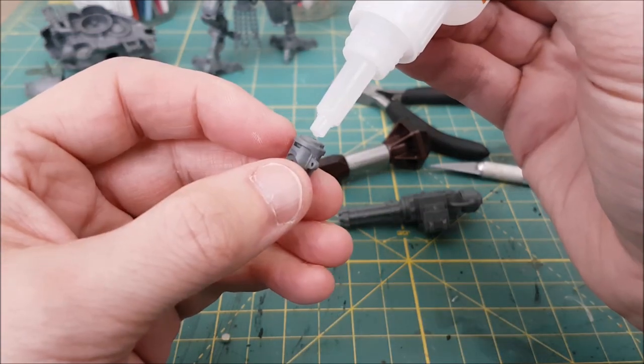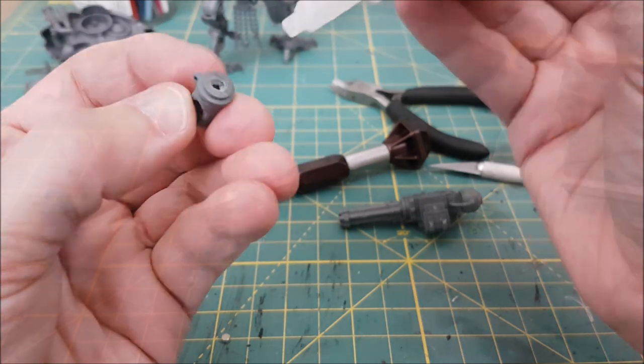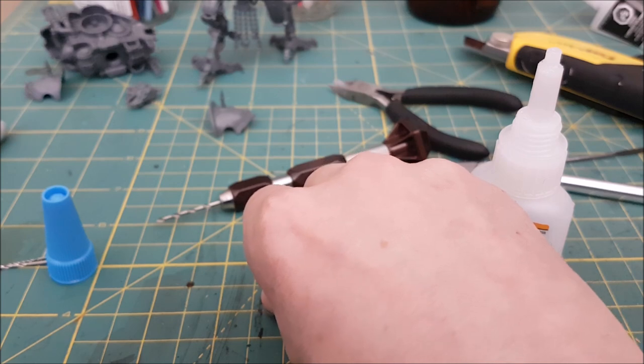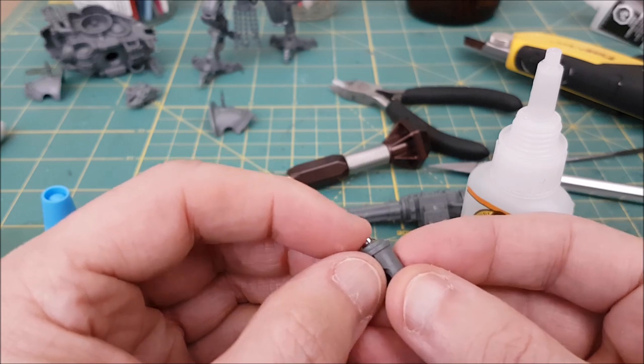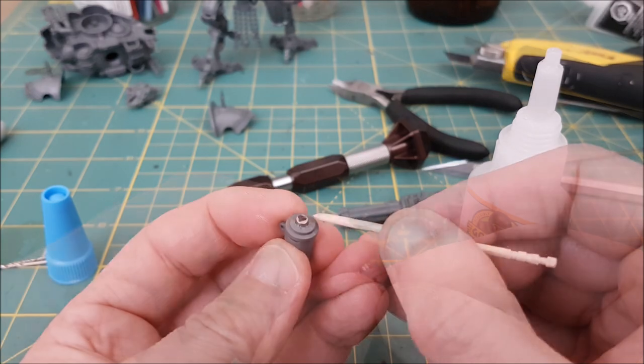Next I'm adding a small dab of Gorilla Super Glue and sticking in the magnet. I'm going to clean up any excess glue on the outside of the magnet with a toothpick so that it doesn't interfere with the arm sitting flush later. I also like to hold the magnet in place for about thirty seconds to a minute to make sure it stays sitting level until the glue starts to harden.